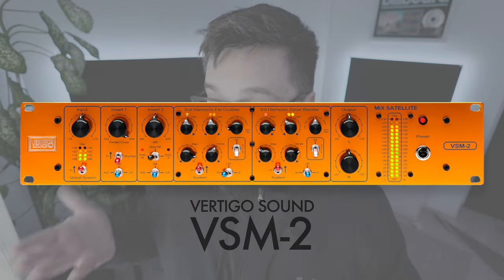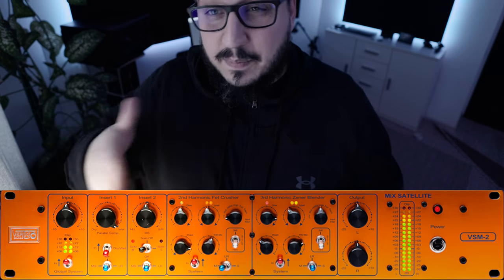The first piece that I will probably have sometime in March is the Vertigo Sound VSM-2 Mix Satellite. This is a piece that I always wanted right from the start, but I wasn't too keen on spending that type of money — until I realized that the VSM-2 is not just a saturation box. It's also, let's call it, a mix-mastering console. You have two different inserts, you can use the inserts in mid-side, you can use the inserts in parallel, and you also have control over the stereo width.